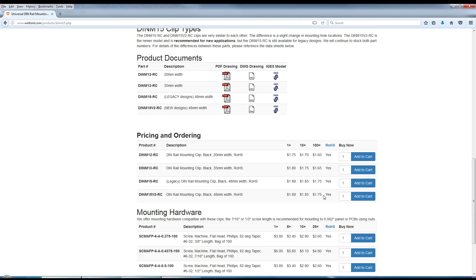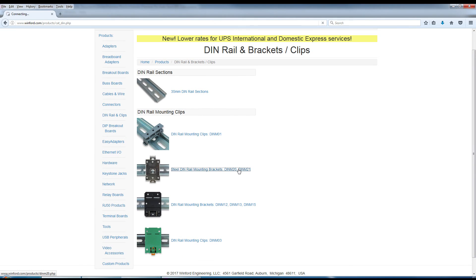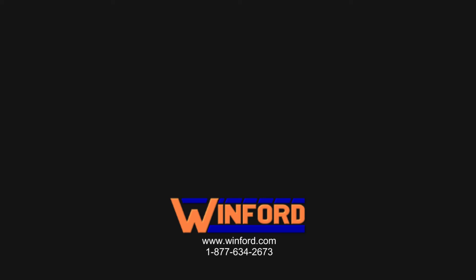Volume pricing is available. Also, check out our other DIN rail brackets, including options made from steel. Call us today with any questions you may have.